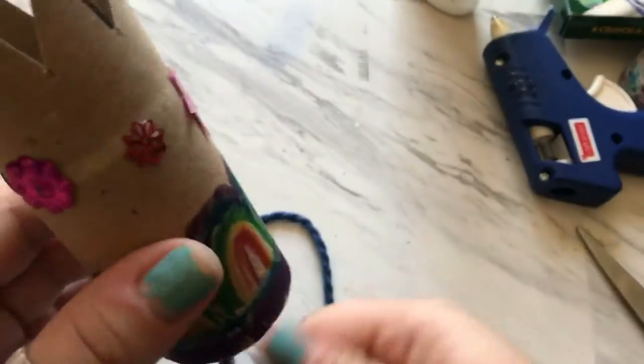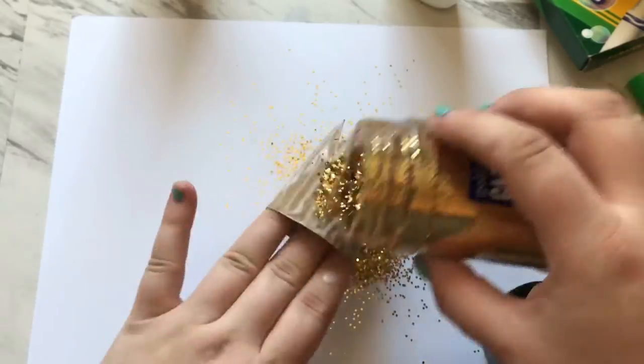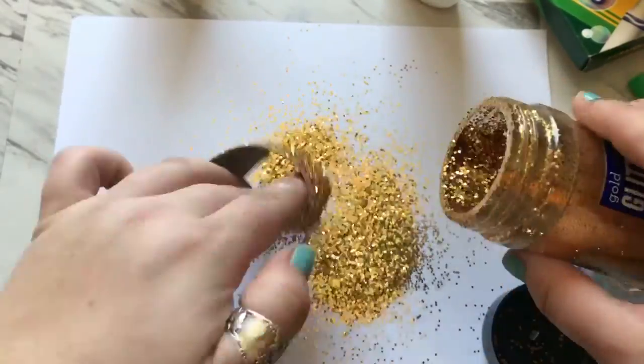For this step I used hot glue to add the string on the inside of my crown, so make sure you ask a parent before you do that. You could also use tape if you need to, or even white glue to glue down your string.